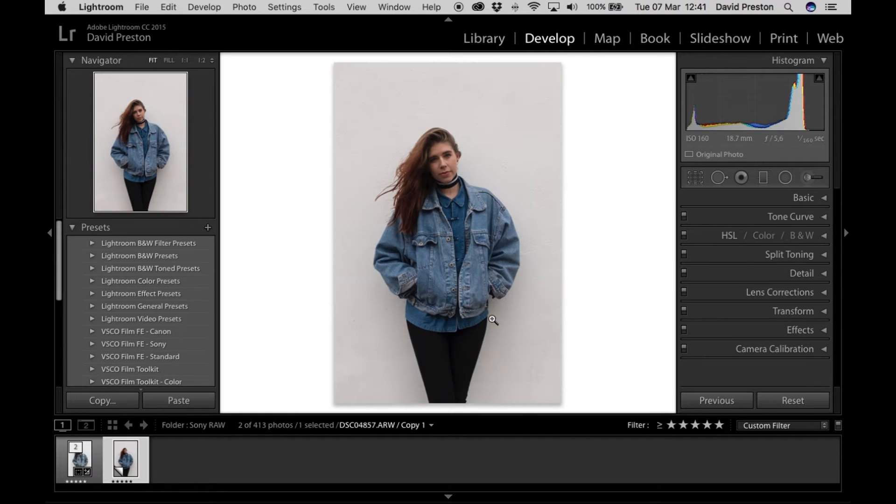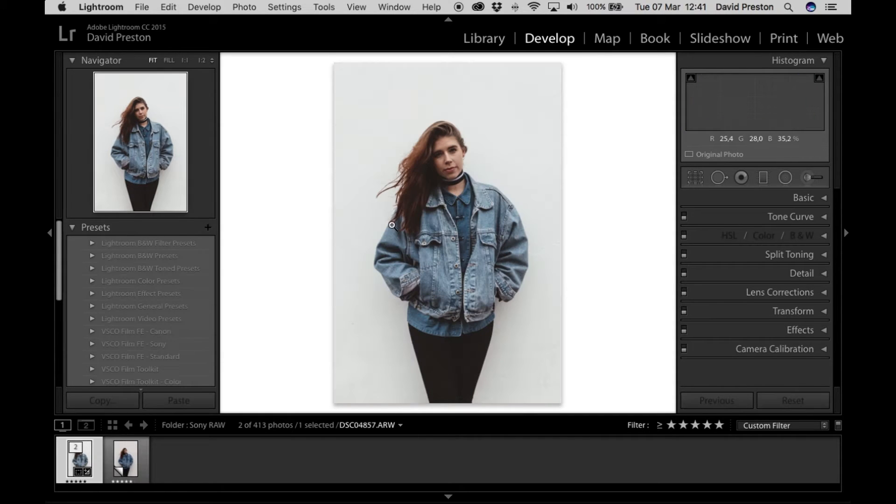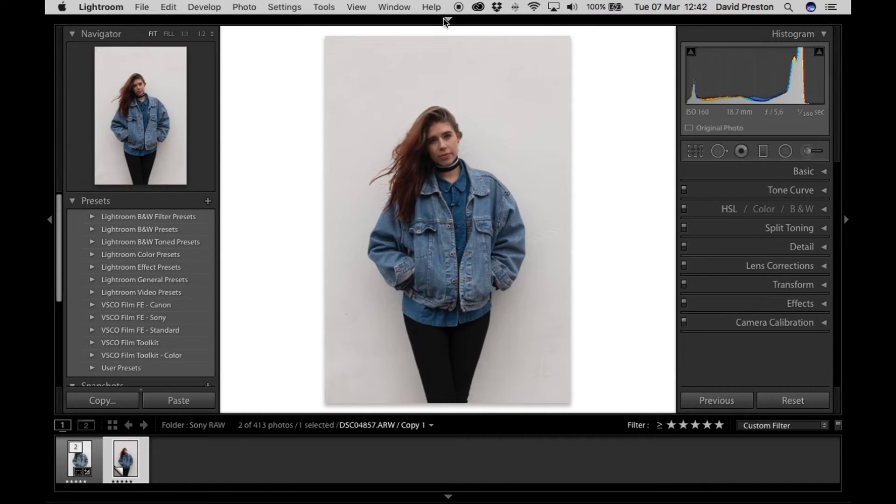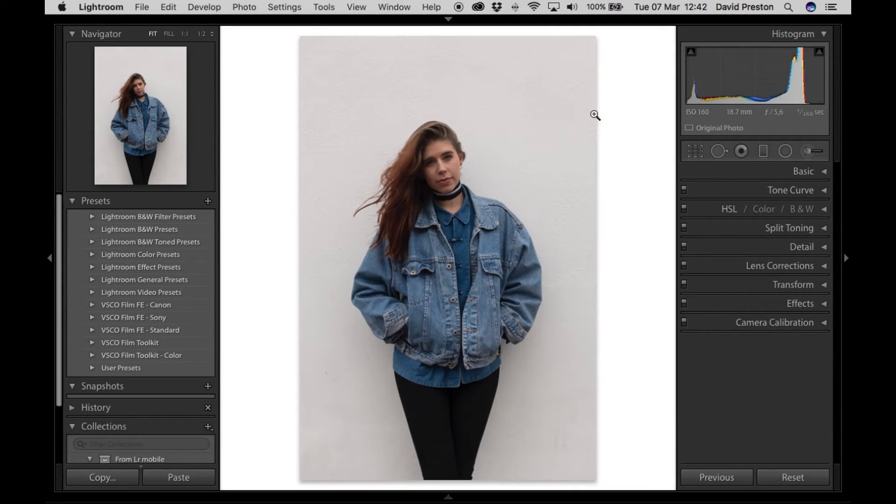The point of this tutorial is to try and get to this look without the need for presets. I know a lot of people don't want to invest in presets or just don't feel the need to, and that's okay. The first thing I'm going to do is make my screen as big as possible so I can see the photo as best as possible.